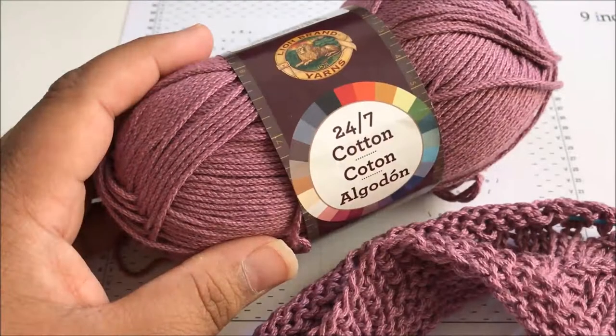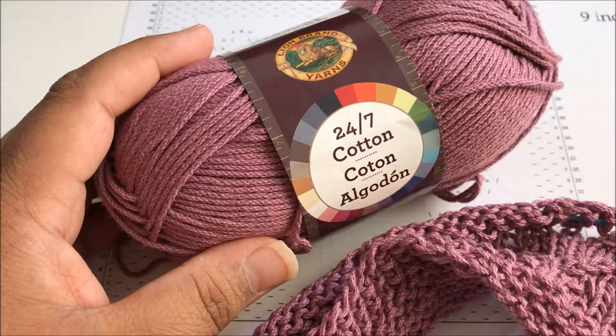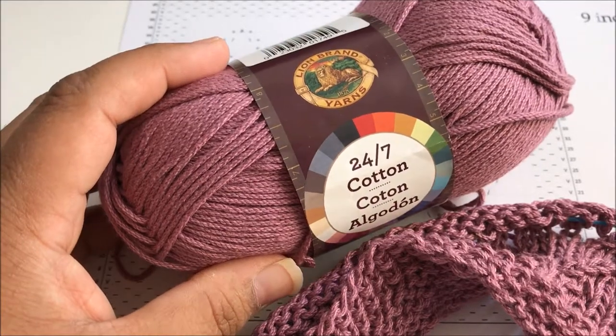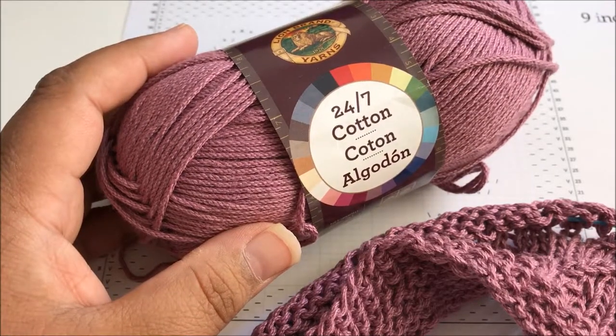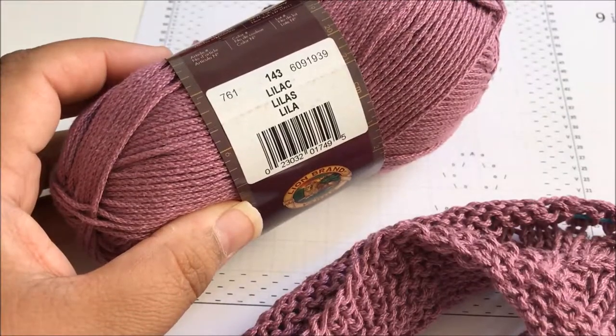Hi everybody! Welcome to the Knitted Kitchen Blog Hop. I'm Pia with Stitches and Scraps and today we're going to be working on the Floral Lace Square. I'm using Lion Brand 24-7 Cotton, which they did send me for this pattern for free, and I'm using the Lilac colorway.